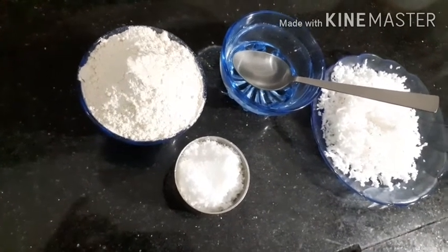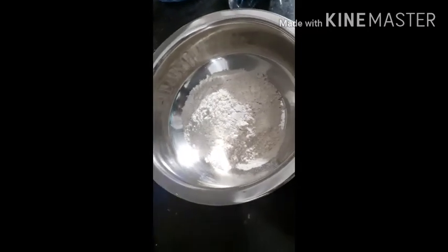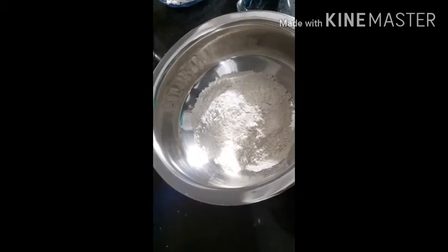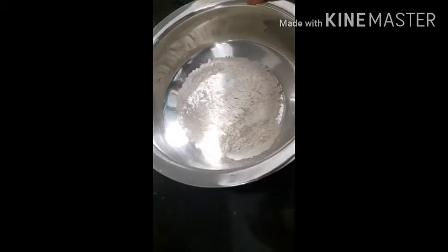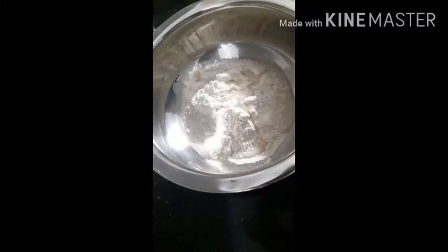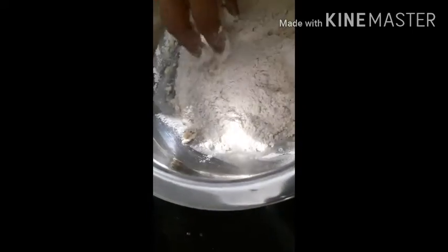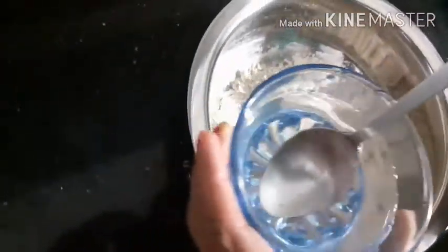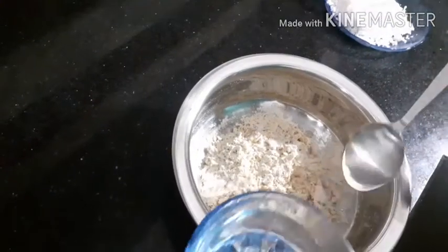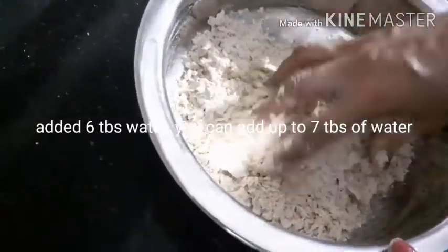Now we will cook it. Let's put it in the pan. Let's put it in — 1 tablespoon of the pan.